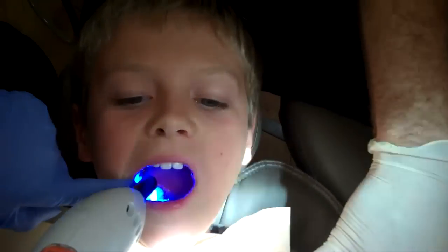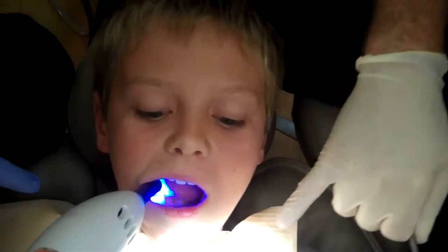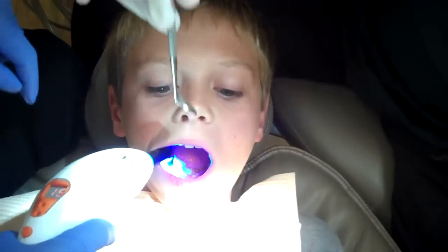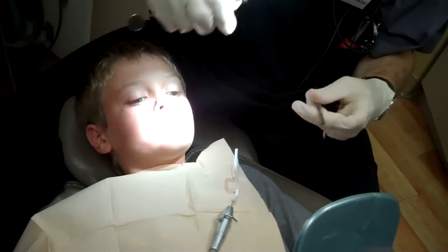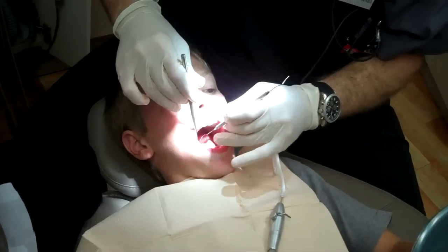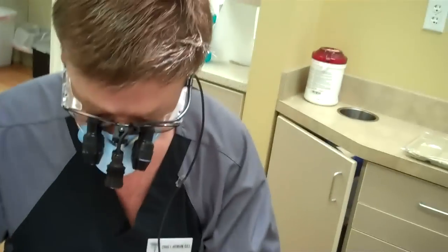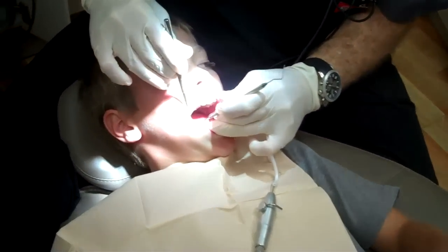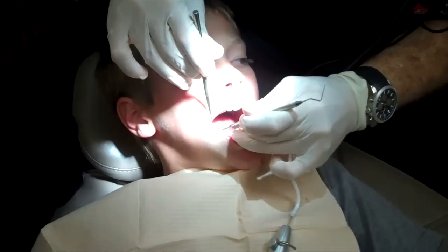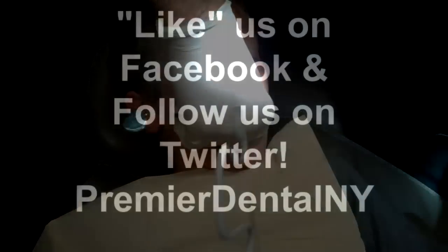We'll take this out. Two down. Let me take a look. Open really wide for me, turn a little to the left. Good job. Go ahead and rinse out.